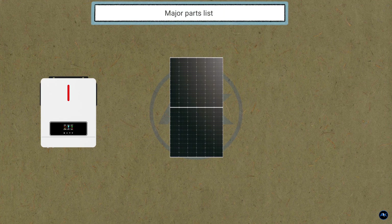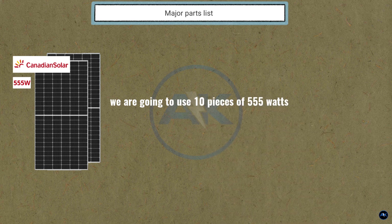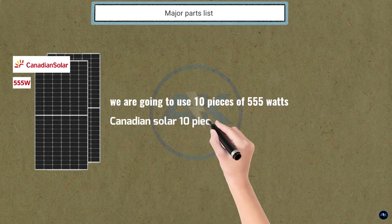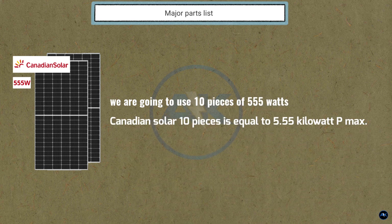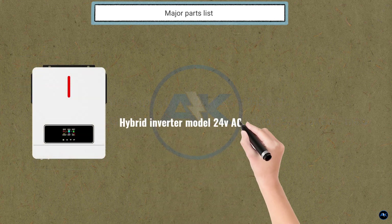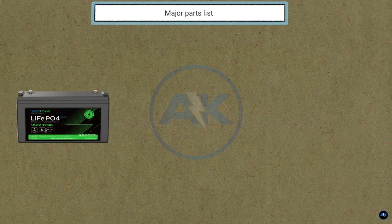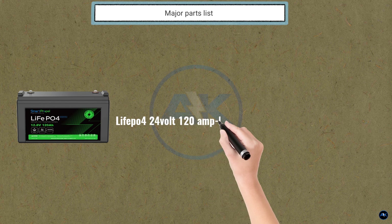Major parts list: we have hybrid inverters, solar panels, and a battery bank. We are going to use 10 pieces of 555-watt Canadian Solar panels — 10 pieces equals 5.55 kilowatt Pmax. We also have a hybrid inverter, model 24V AGH-4.2 kilowatt Pro.